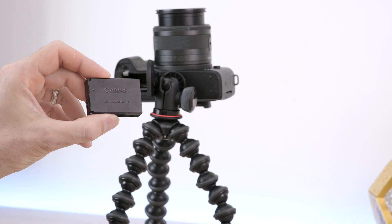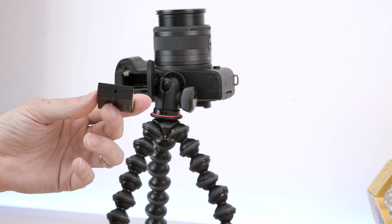Have you done the installation? Great! The first thing you need to do now is to connect your camera to the mains. Insert the DC coupler and connect the AC adapter.